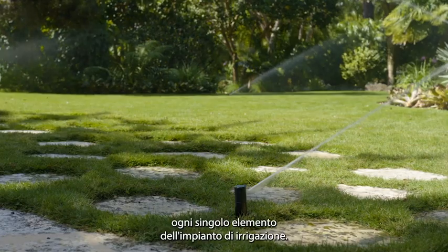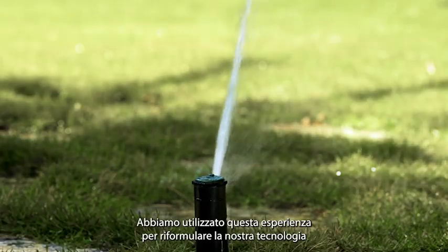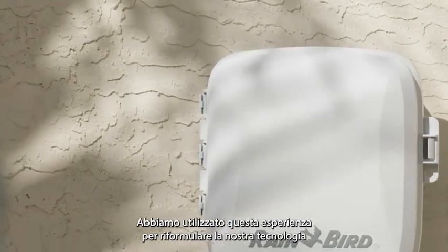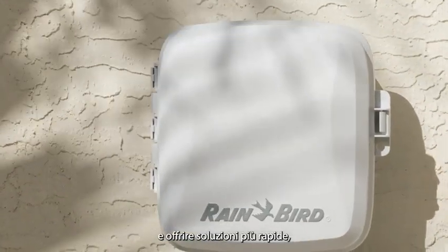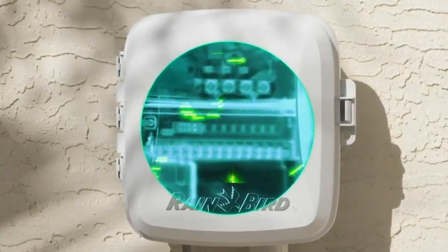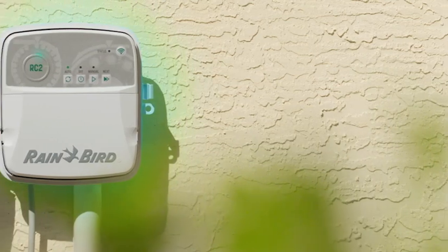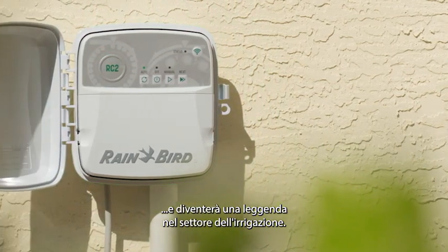That's how we continued to improve every part of an irrigation system. We use that experience to reimagine our technology and deliver something that is faster, more stable, and easier than ever before from the inside out. We call it the RC2, and it's going to be a legend in the irrigation business.